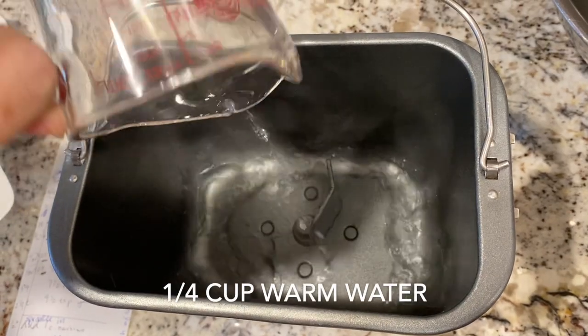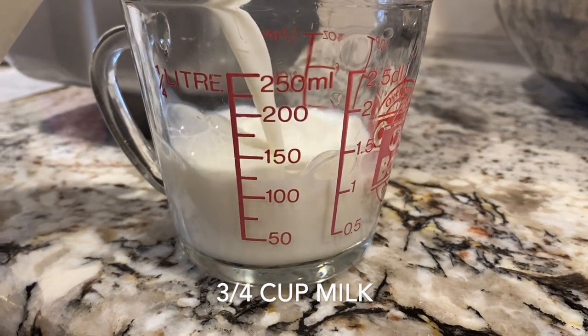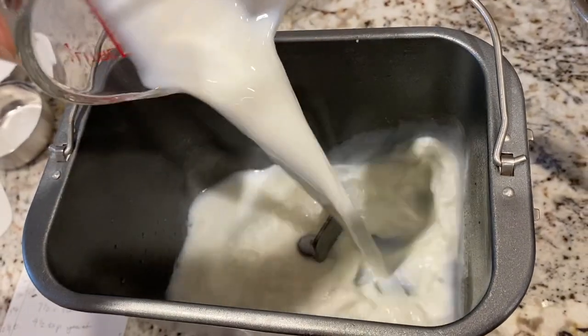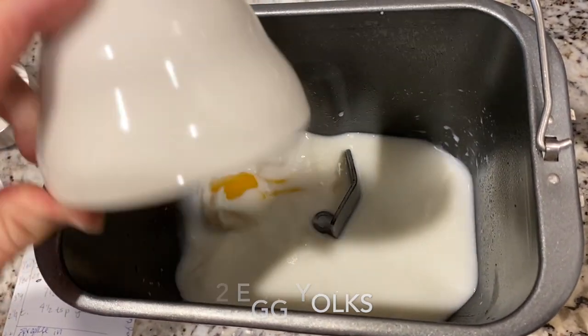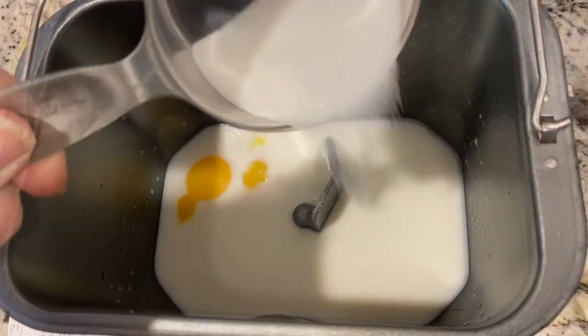For years, my mom would make this bread pretty much by hand. One of the steps was incorporating butter and shortening into the dough, which was a messy and hand-cramping process. This step in particular made my mom kind of dislike making Plotzec, even though we loved it so much, so we only got it once or twice a year.